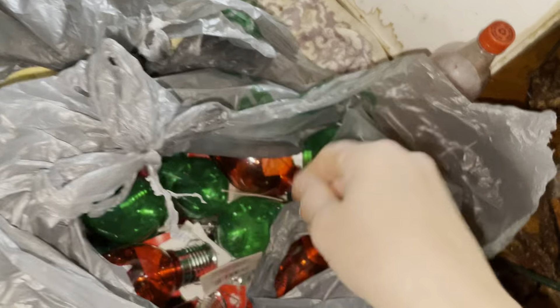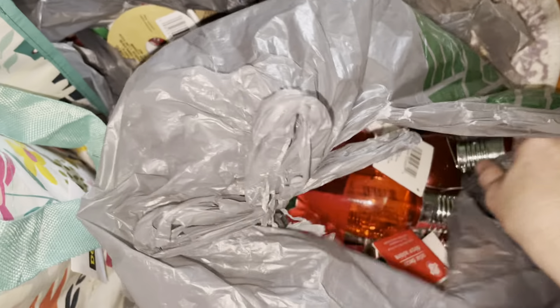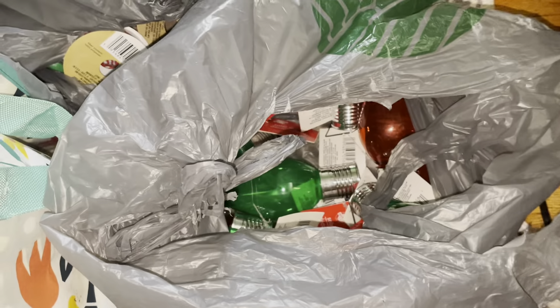Continuing to count them out: five, six, seven, eight, nine, ten. I bought all of them because I didn't know how many I'd need — eleven, twelve, thirteen, fourteen, fifteen, sixteen, seventeen, eighteen. I'm just going to put them in this bag.